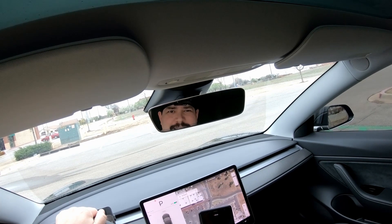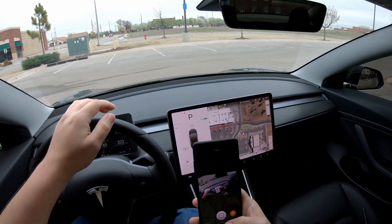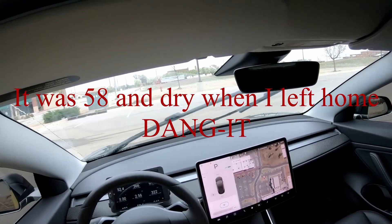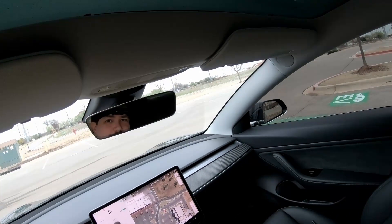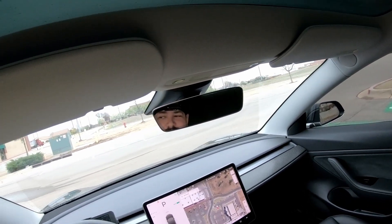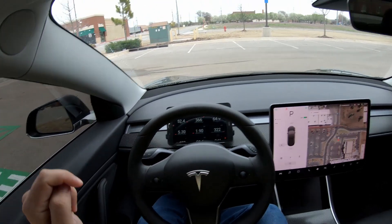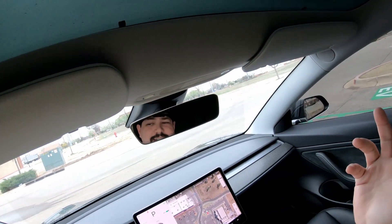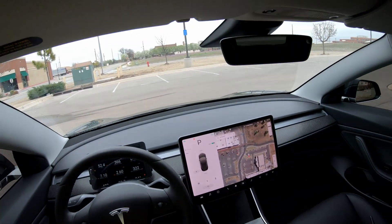I'm here at the charger and I've got a problem. The temperature outside is 48 degrees and it's starting to rain. So I'm only going to try this once — if it doesn't work on the first charger, I'm not going to sit here and try the other three chargers. I'm just going to let it go and admit defeat. Plus, I forgot a jacket and it's raining and it's freezing, so we're going to try this live.